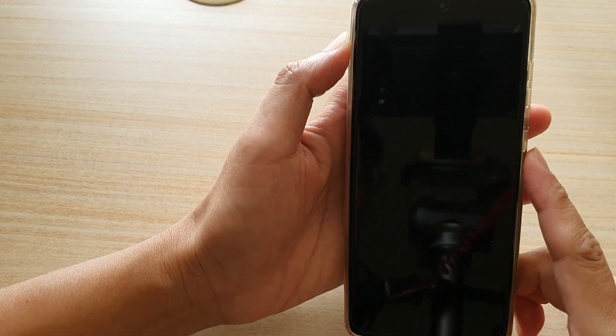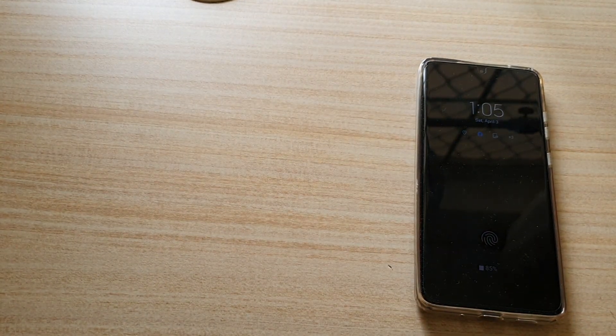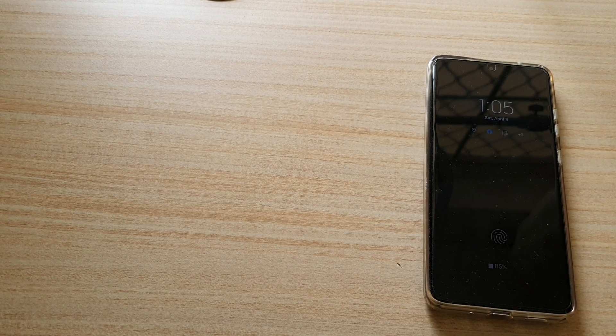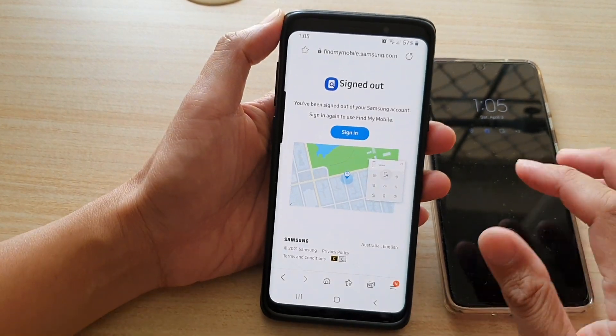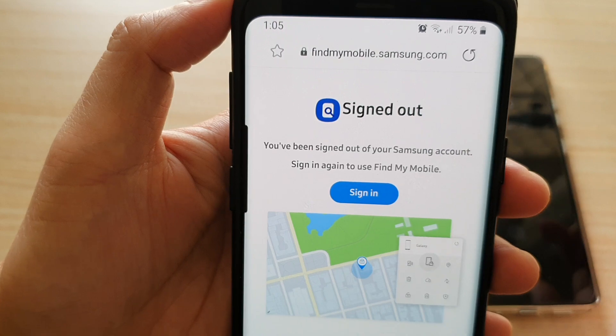First, I'm going to lock this device and leave it. You need to go to a computer or another mobile device. Here I've got another mobile device that I can use — this is the Galaxy S9. So I'm going to go to findmymobile.samsung.com.